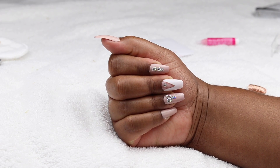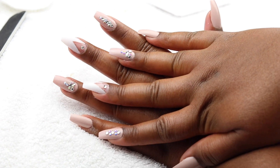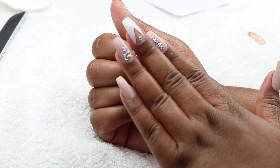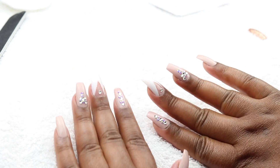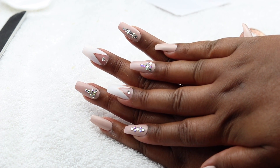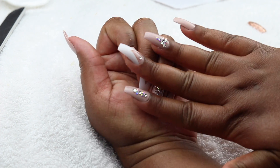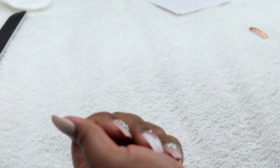This is the final look — they look so good! If you haven't used press-ons, or you think they're not cute, I'd say try them out. They're not expensive and they look really good — there are so many different styles and designs. If you want your nails done but don't want to spend sixty or seventy dollars, try press-ons — they're like five to ten bucks. Anyway, I hope y'all enjoyed this video, give it a thumbs up, and I'll see y'all in my next video, bye!